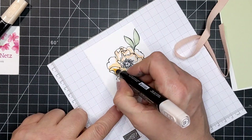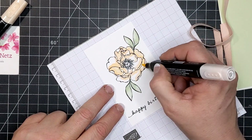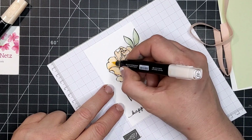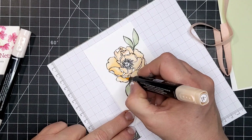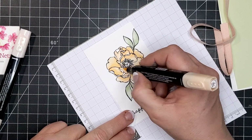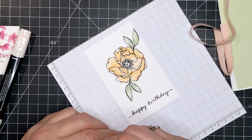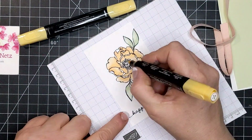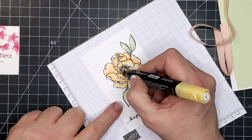These Blends markers are very simple to use — they have a light and a dark, with no mid-tone, so you don't have to overthink it. Basically, your dark is more of a shadow and your light is more of a highlight. Everything I want deeper and darker, to have it pop off the page a little bit more, I go in with the darker end, and then if I need to blend out a little bit, I'll use the light.